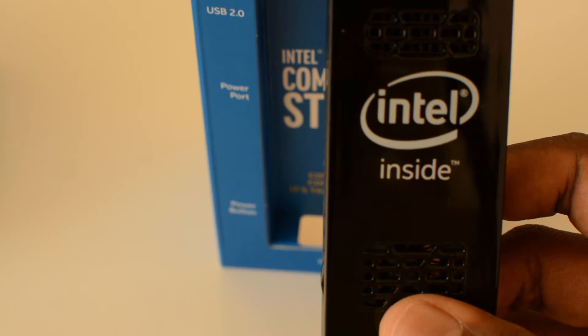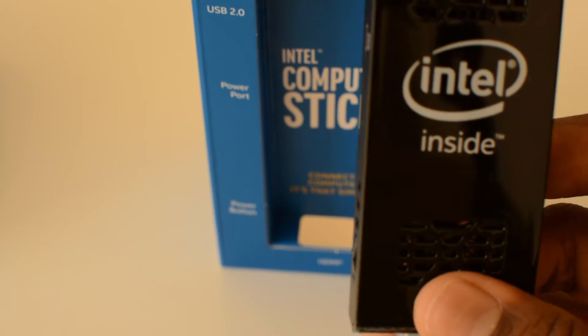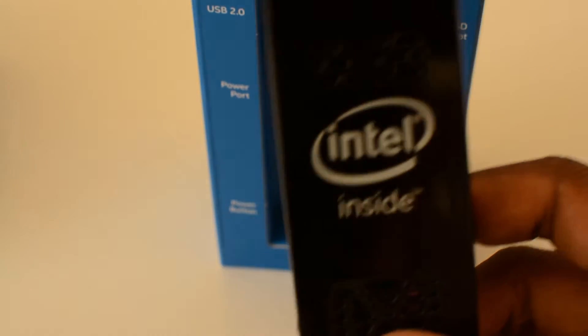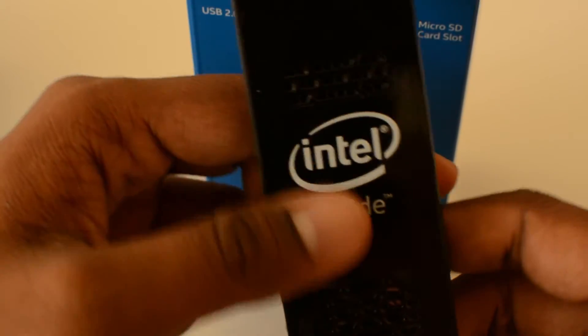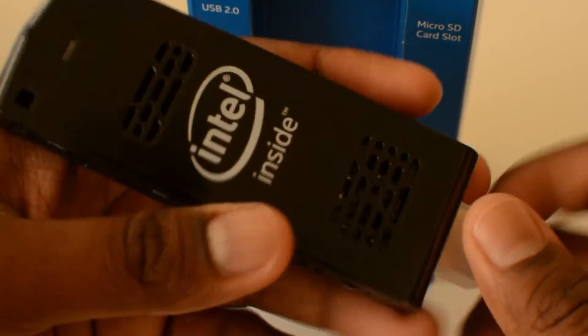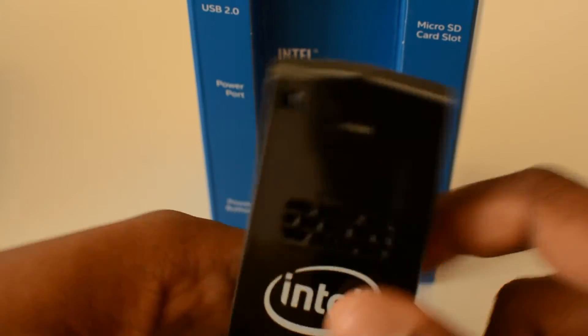Let me show you the actual product and all the input ports it offers — whether you can expand the memory, and what the power supply options are.